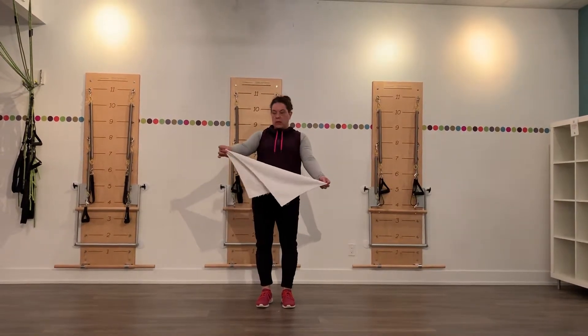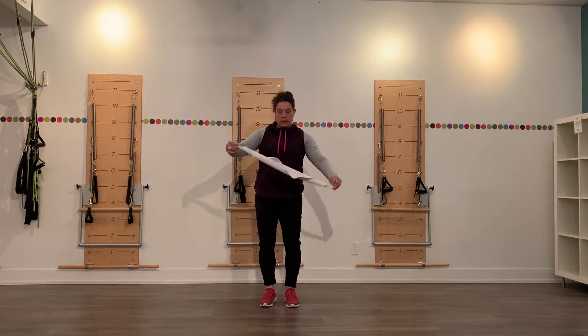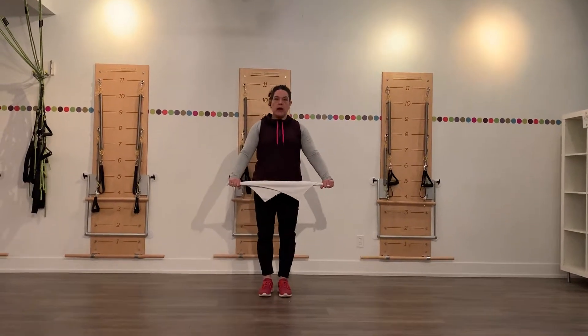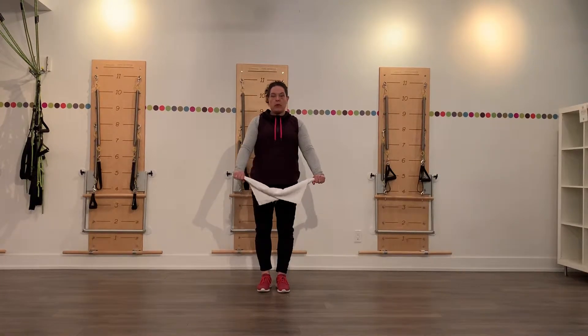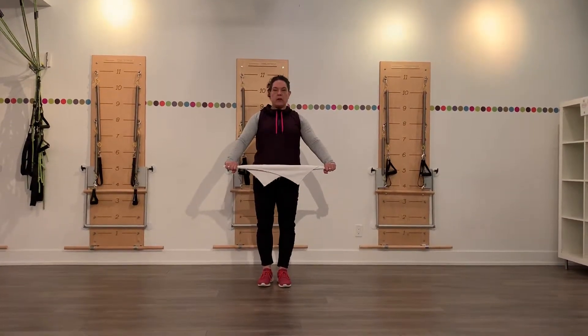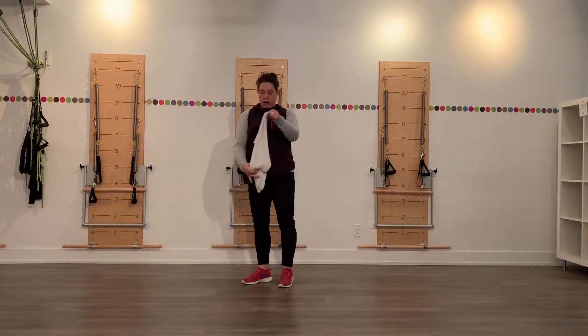So you're going to take the towel and hold it corner to corner. You can roll it up a little bit if you need to or want to, and you're going to pull the towel ends apart so the towel stays nice and taut, doesn't go slack at any point. We're going to use the towel to work the outsides of the arms and down the side of the body and through the upper back.